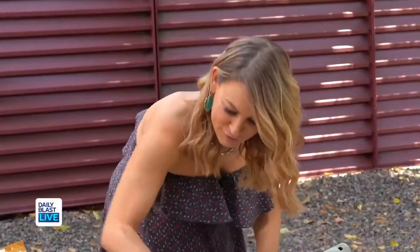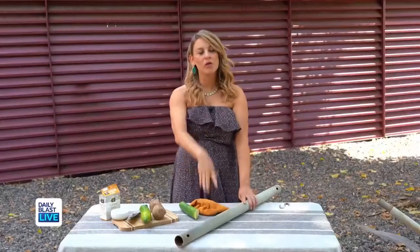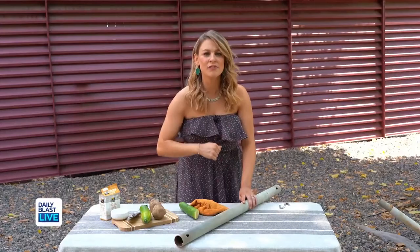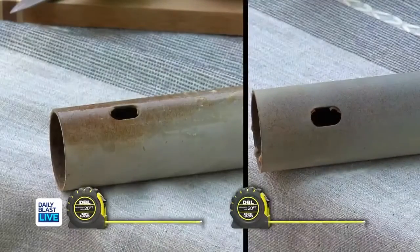And there you have it. Look at that — what an easy hack! So stop buying those chemicals, stop buying those sprays. Pick up some taters and cukes and you've got yourself rust-free patio furniture. Happy home hacking.